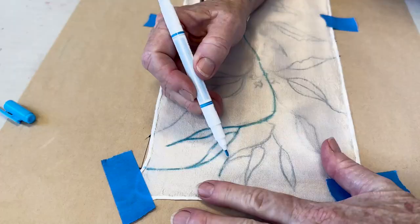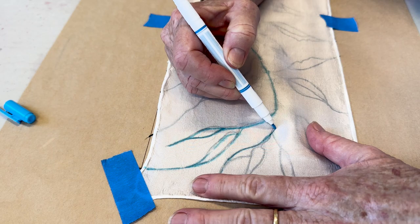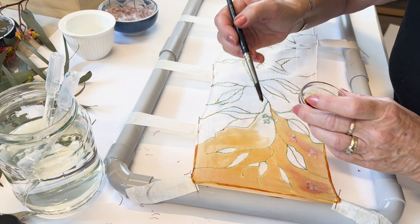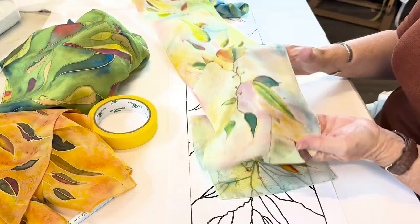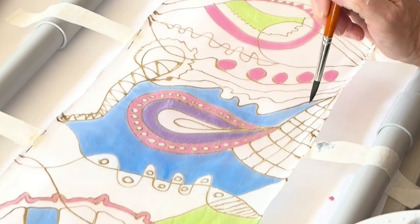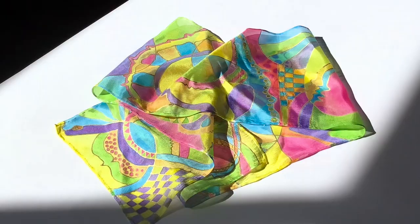The course has been built around a kit that includes all the tools and equipment you need to get started straight away. It's supported by carefully structured notes and videos to ensure that you experience success. Everything you need is in the kit. There are hand-hemmed silk scarves plus practice pieces for you to experiment on before you start on your scarves.